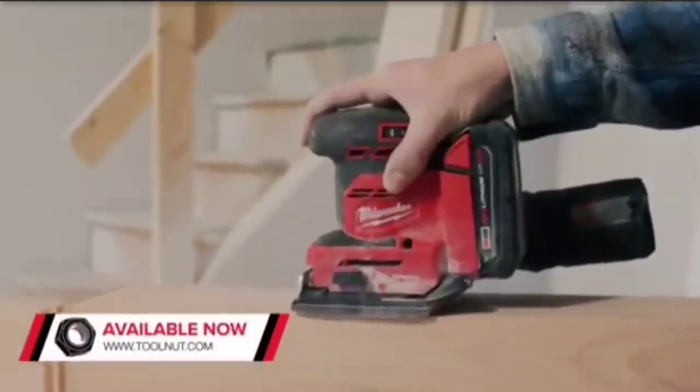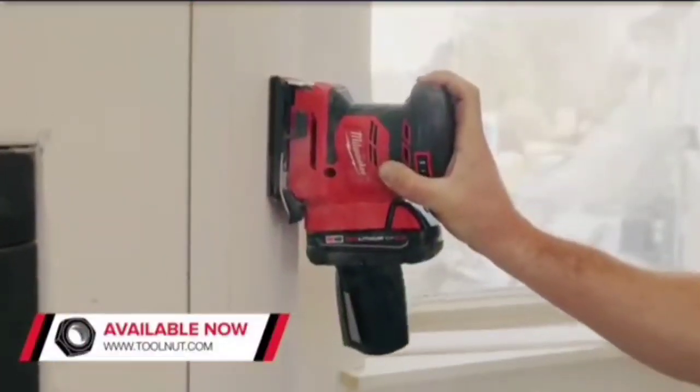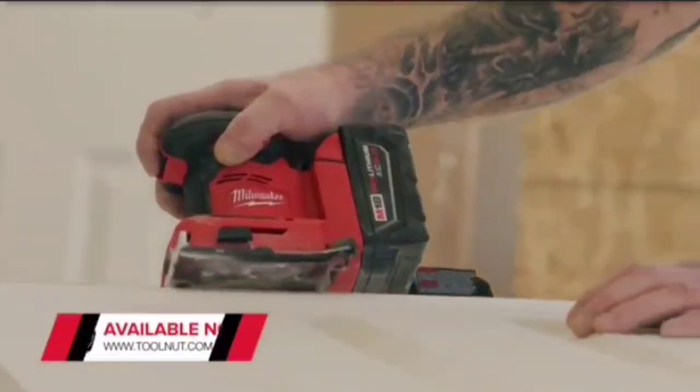The M18 Orbital Quarter Sheet Sander delivers low vibration, enhancing comfort and control to reduce fatigue.